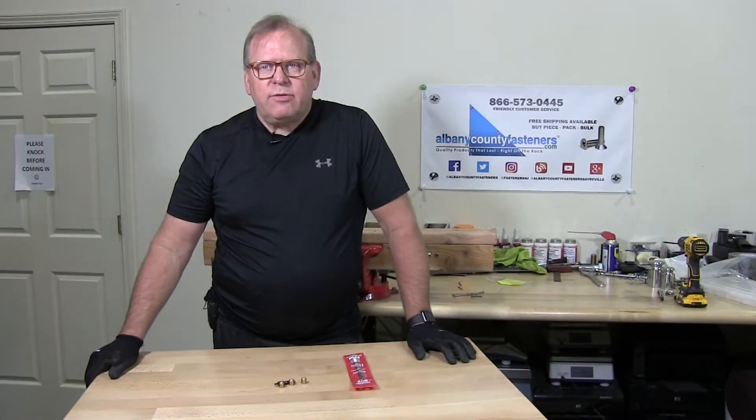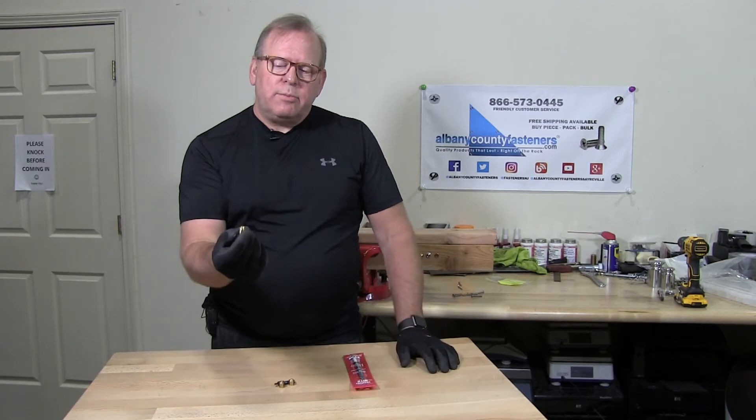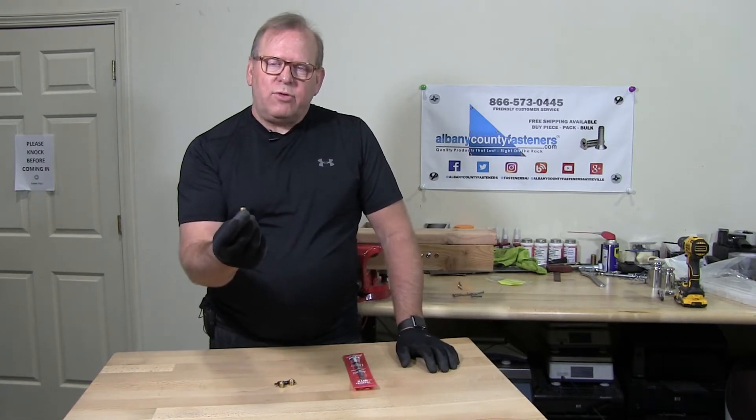Welcome back to Albany County Fasteners, Fasteners 101. I'm Bob and today we're going to talk about threaded inserts — these little brass inserts that we insert into wood. So let's get started.